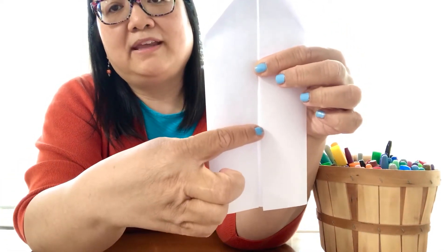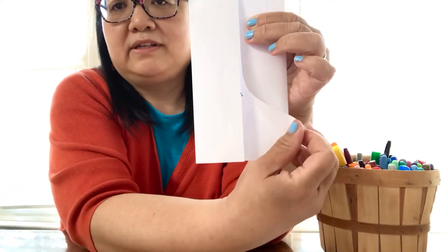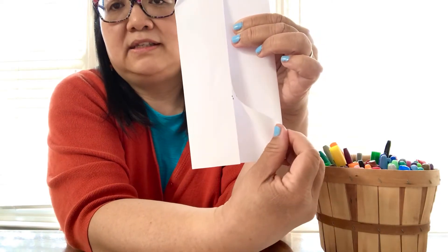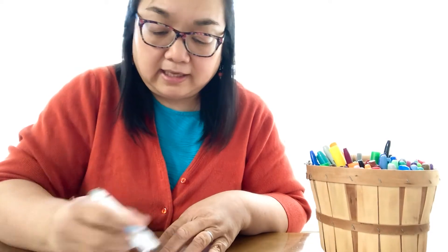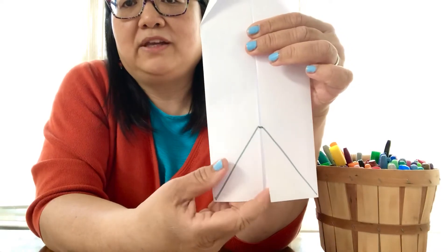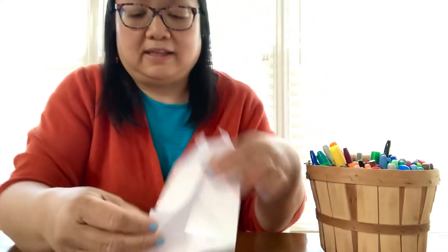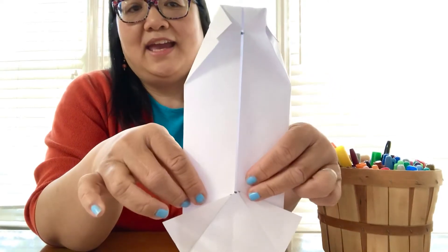Then we're going to fold right here on the bottom — not quite halfway, but about a third of the way up. You're going to fold this part open like that. If I were to draw a line it would be kind of like — again, you don't have to draw it, I'm just drawing the line so you can see where we're folding. Open it up and fold like that — it should look like this.